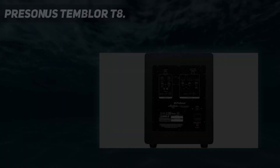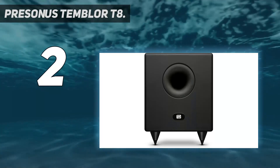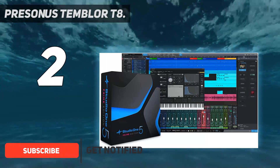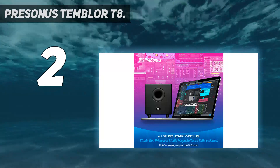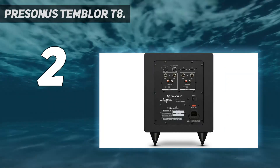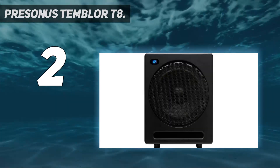Number 2 on my list: the PreSonus Temblor T8. This subwoofer will take your listening experience to the next level. The PreSonus Temblor T8 lets you take charge of your mix's low-frequency foundation. It comprises an 8-inch, downward-firing, low-frequency transducer. It comes with integrated rubber feet for stability when placed on a surface, and features a round, rear-firing bass-reflex acoustic port with an interior made of internal damping and heat sink materials.